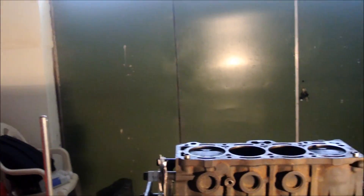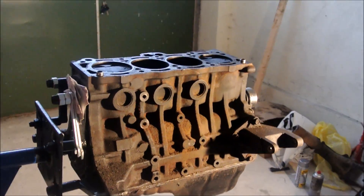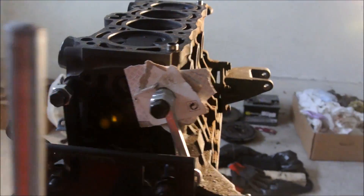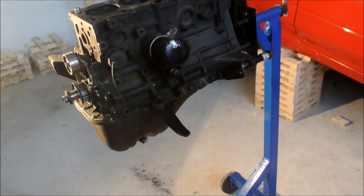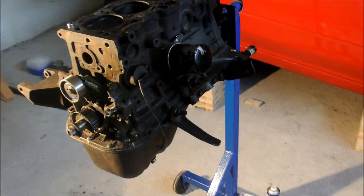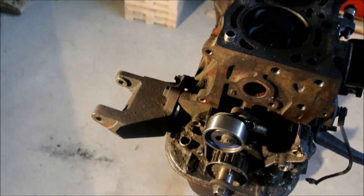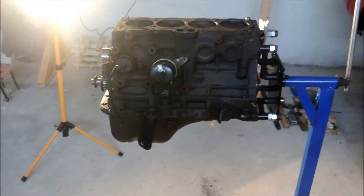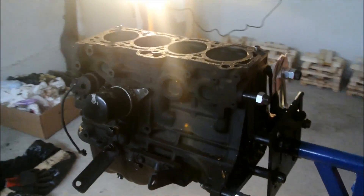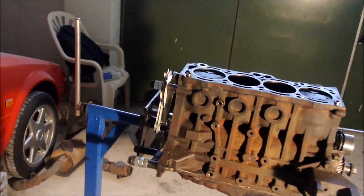What I want to show you in this video is how to take apart a Toyota 4A engine block. This particular engine block comes from my 4AGE 16-valve engine. This engine block is a 7-rib — it was produced sometime in 1987 and it has 7 vertical ribs. These vertical ribs make it stronger and able to withstand the stresses.